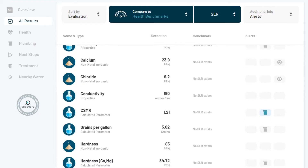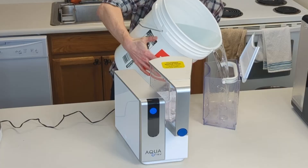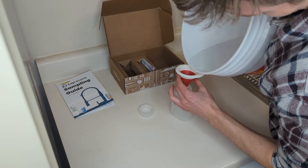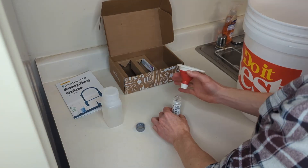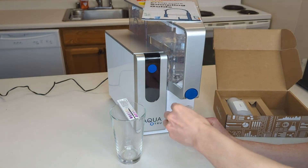Therefore, it's important to acknowledge that the results are not all-encompassing or definitive. To ensure precise and reliable test results, we followed a strict protocol provided by the lab. First, we filled a bucket with water to be used for the sample, then swirled it around to make sure it was well mixed, and filled the AquaTrue directly from the bucket. The pre-filtration sample was collected directly from the bucket, while the post-filtration sample was taken from the AquaTrue itself.